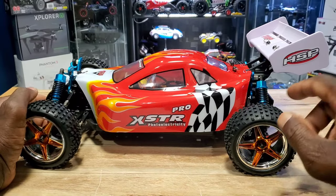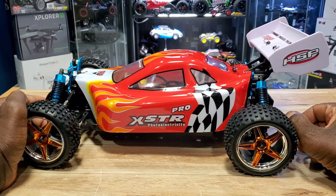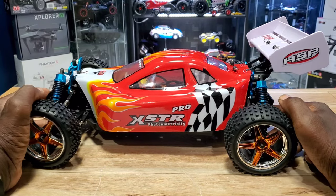What's up guys, check this out — it's a HSP XSTR Pro 1/10 scale brushless buggy. I just picked this thing up, let's take a look at it.